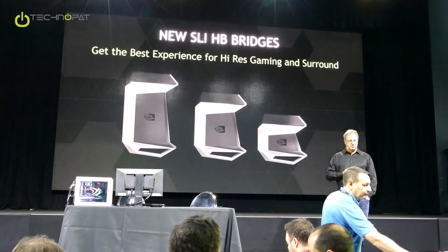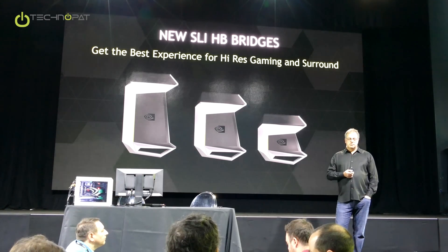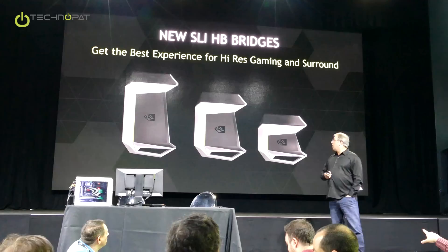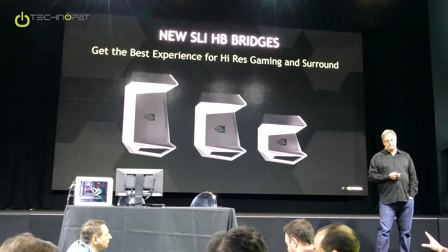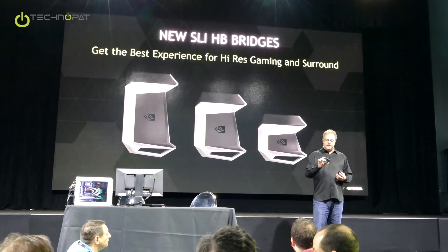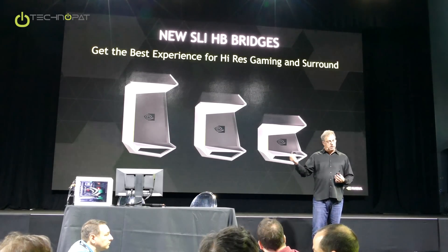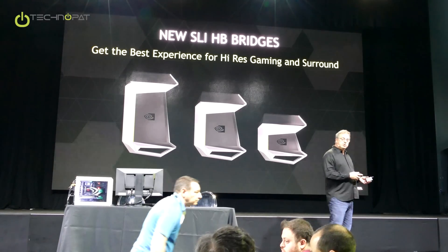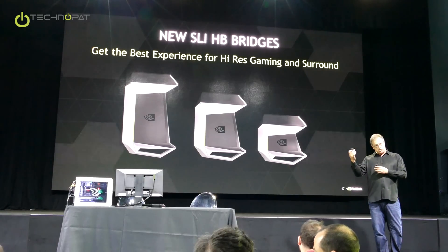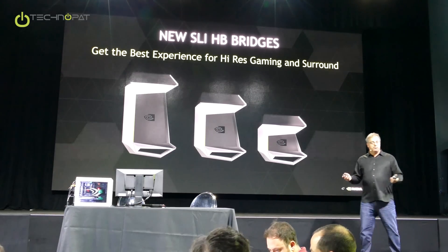Wouldn't it be better to make it flexible so that you don't have to have three separate things for different card configurations? The truth is the rigidness of this is necessary to get the bandwidth up where we need it to be. If we could make it a flexible thing, we certainly would. If you think back to our original SLI bridge, it was kind of that floppy thing. This is much, much faster. It's got two links connecting the top of the cards, and that's necessary for things like 4K at 144 hertz and surround.